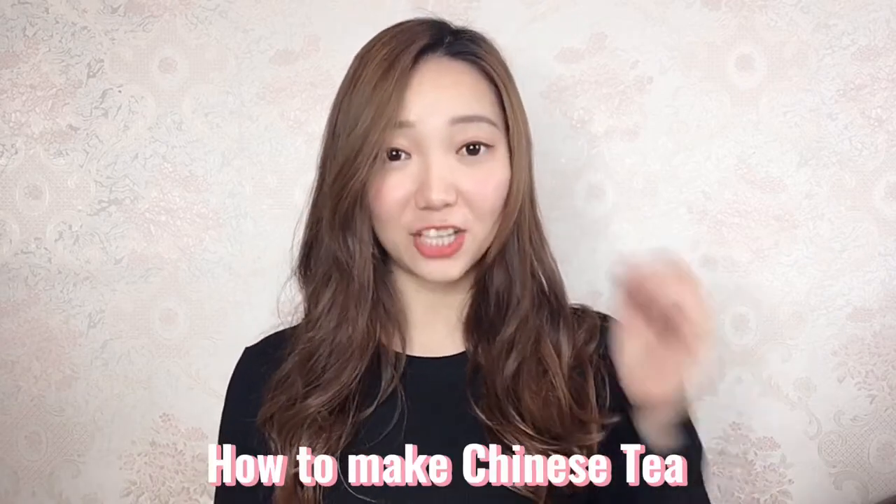Hi friends, this is Vengie, your online Chinese friend from China. In today's video, I want to share the tea culture and the whole process of how you actually make Chinese tea, a.k.a. Gong Fu Cha.